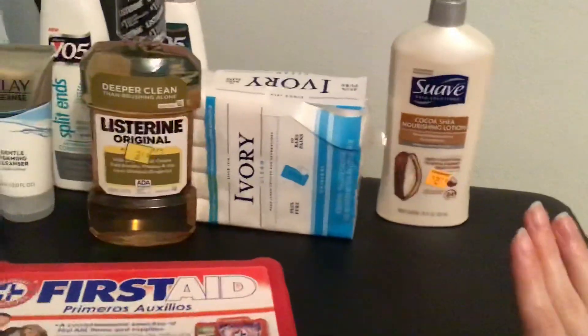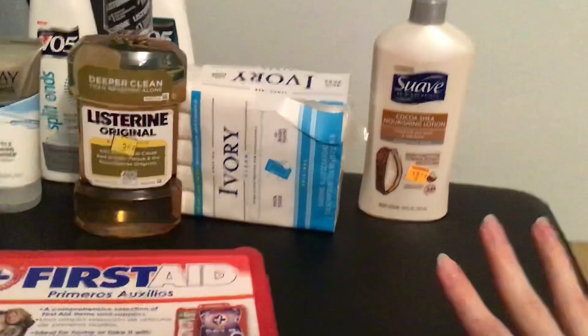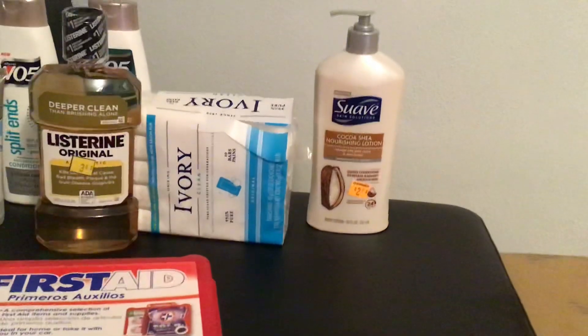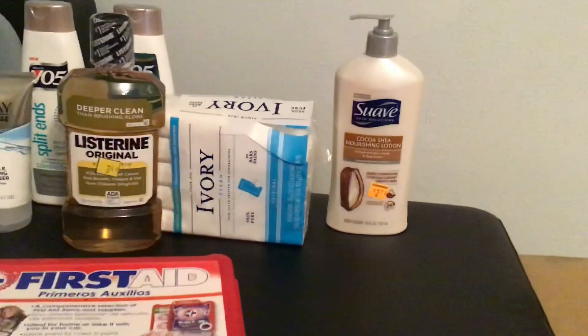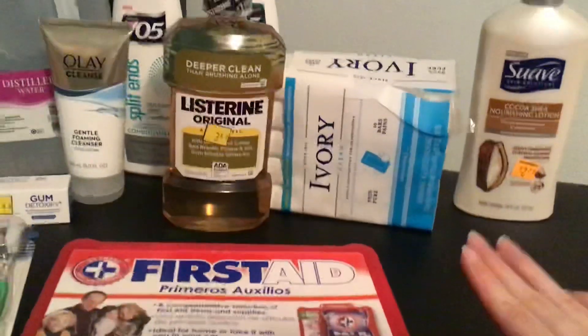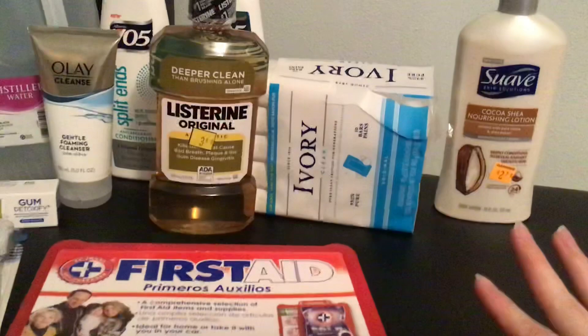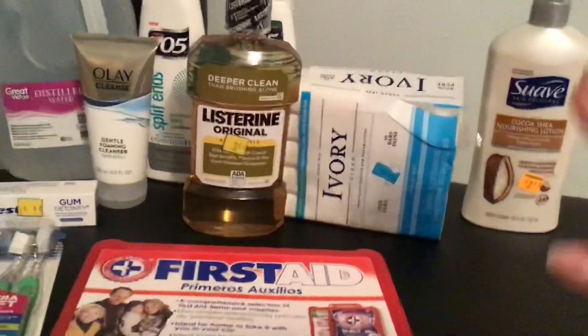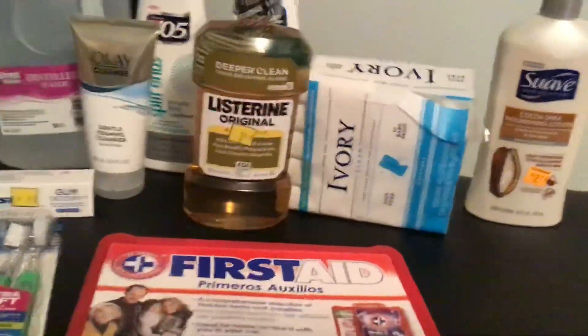I also make sure to have lotion on hand. I know I showed this in my other video, but I do go through a lot of lotion, especially in the winter season, and this bottle will definitely last me for two weeks. I actually use bar soap — you can also have liquid soap. Just make sure you have plenty on hand for a two-week supply. I actually only use one bar in two weeks, so having more than that is overkill.